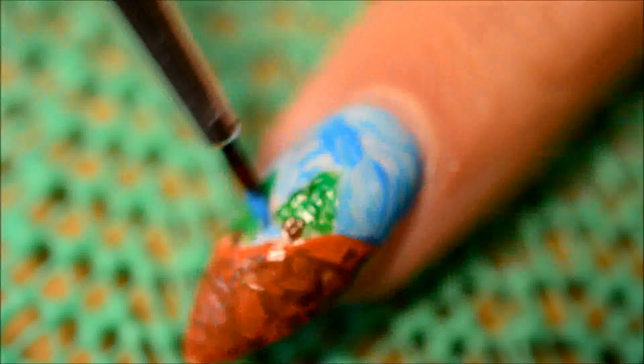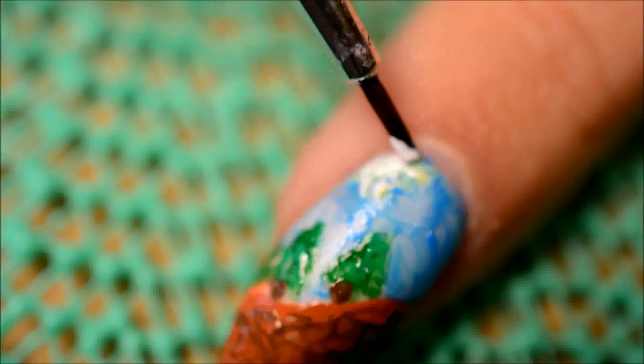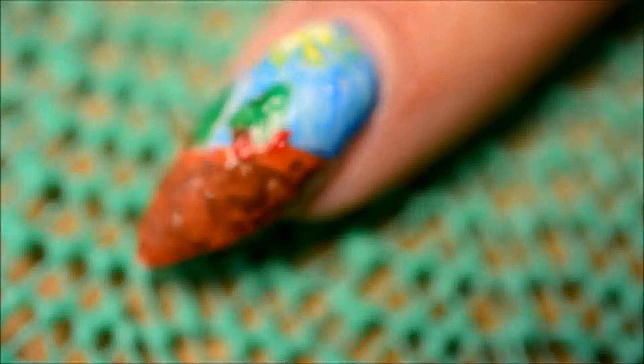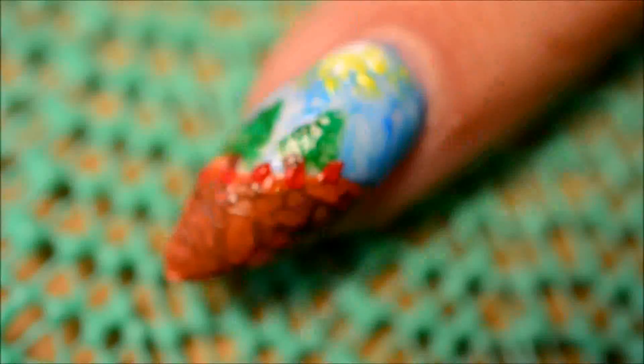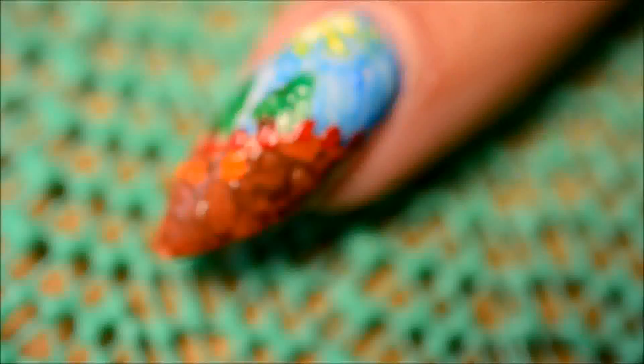Personally I use acrylic on my nails — it's my natural nail with a layer of acrylic on top just to strengthen them. And I use white acrylic to have a good base for the paint, just so it looks nice and bright. Of course if you don't use acrylic you can also just use a base coat, apply some white nail polish and then paint on that — it's just as easy. It just makes the paint pop more.